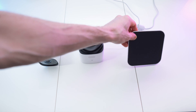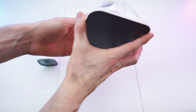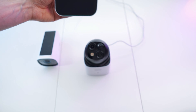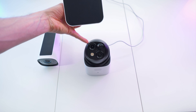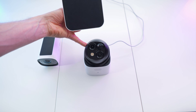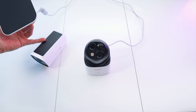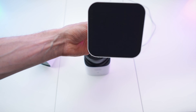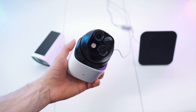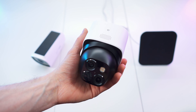The Eufy Solo Cam S340 offers a solar panel that you can remove from the actual camera. You can attach it on top or take it off entirely, allowing you to place the panel somewhere else. This gives even more mounting freedom — you can place the camera under a rooftop or wherever the sun isn't hitting, keeping the camera safe from rain and wind, while the solar panel remains as indestructible as the Eufy Cam 3. It's also less visible when tucked away.